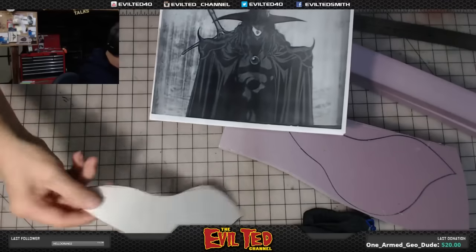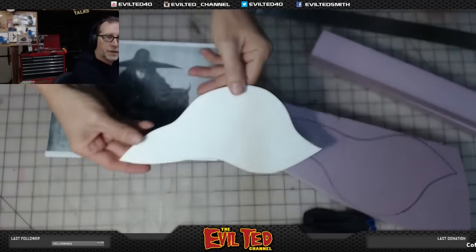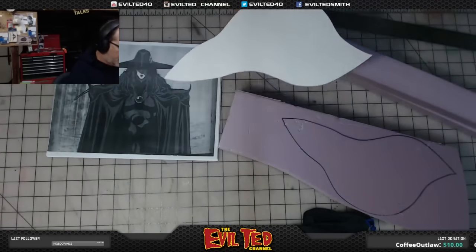Welcome to Evil Ted Live here on twitch.tv/EvilTedSmith. Today on the Vampire Hunter D build, I'm going to work on his shoulders. I've downloaded some reference pictures and I'm going to make the pattern by carving some stuff out of foam. I drew the silhouette of the shoulder piece — it's the long one right here — and I've kind of silhouetted it.